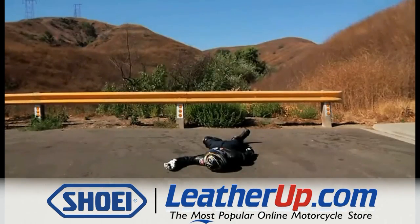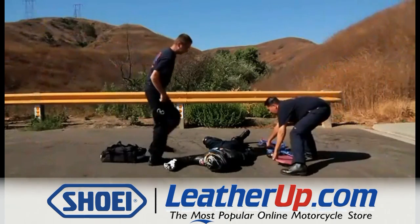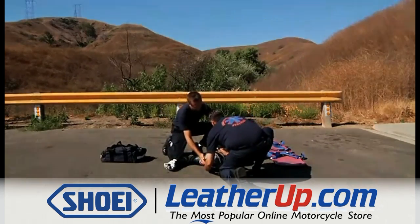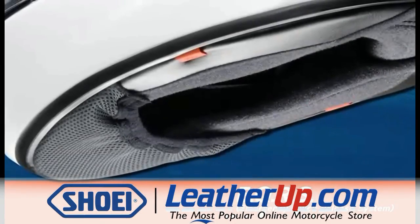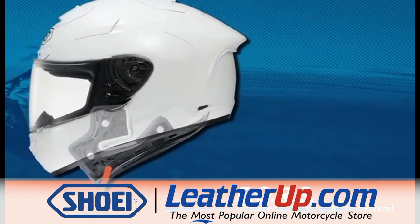When a rider is rendered unconscious or has a suspected neck injury, emergency medical personnel often must quickly and safely remove the injured rider's helmet in order to evaluate the rider's condition and render assistance. In this video, we will demonstrate Shoei's exclusive Emergency Quick Release System, which can aid emergency medical personnel in removing an injured rider's helmet more safely and easily.